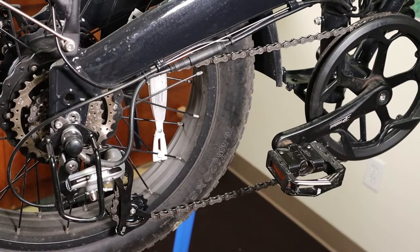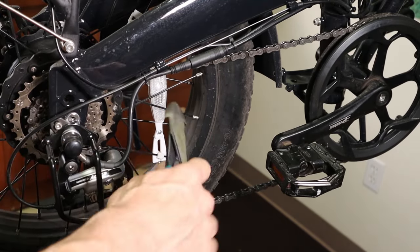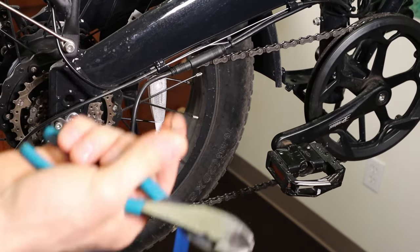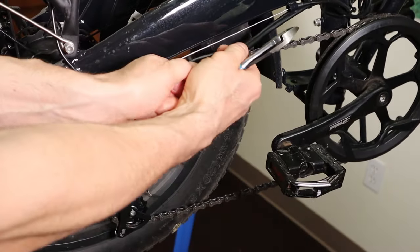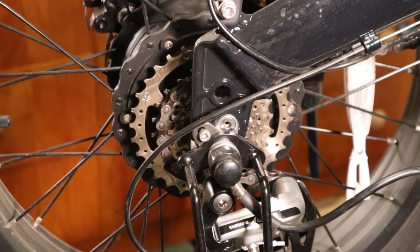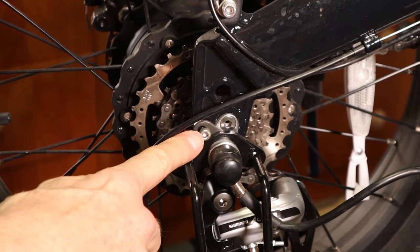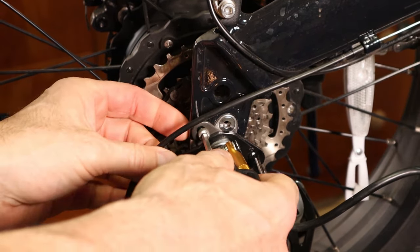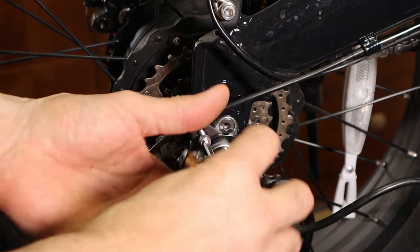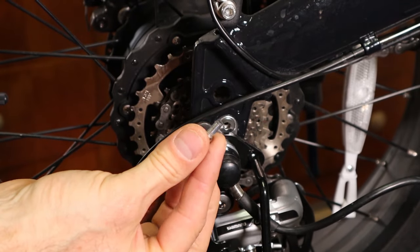The first thing you want to do is find the little zip tie that's holding the motor cable, go ahead and clip that and take it out, and then just unplug the motor — pop that little guy out. And then there's a 4mm Allen bolt right in here; go ahead and take that out and just set it aside.